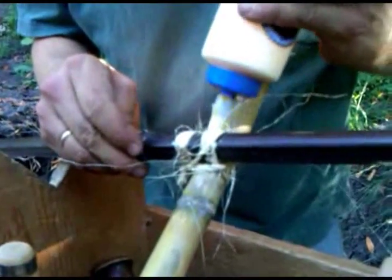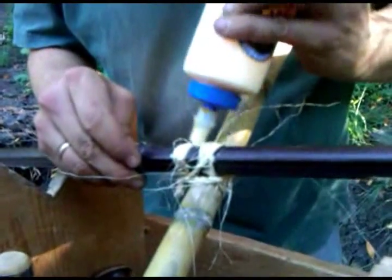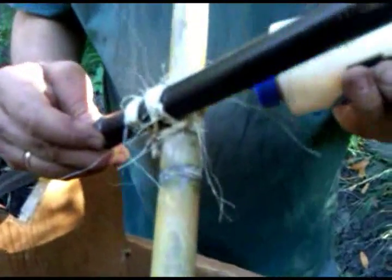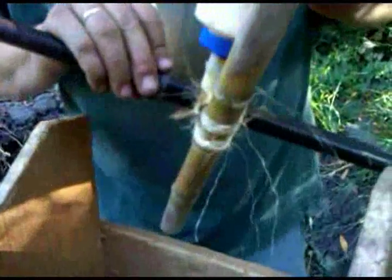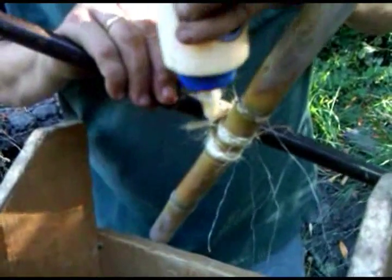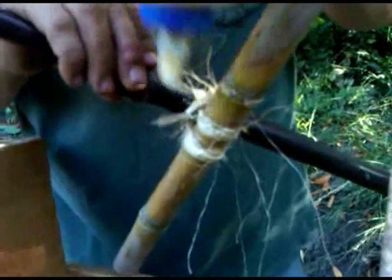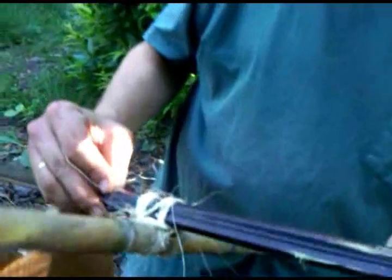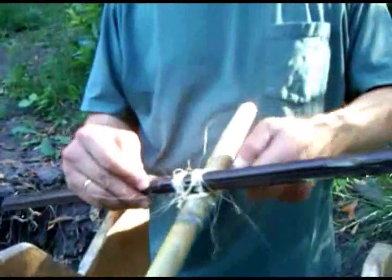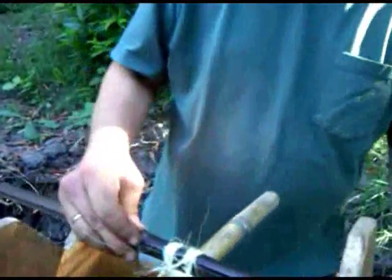So that way, when this dries, it'll stiffen up quite a bit. And there you have it — it'll also dry fairly clear, so it doesn't look quite as messy as it does right now. And there you have it. Trim off the little bad hairs.